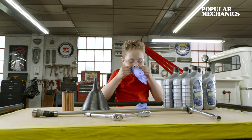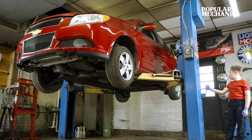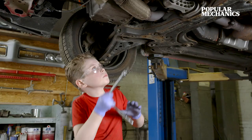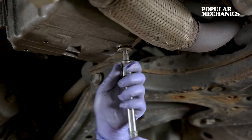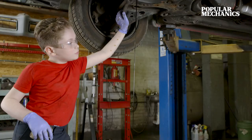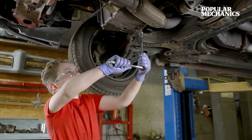If you don't have access to a lift like I do, make sure you've got two jack stands under the car. You can still keep the jack there, though. First, remove the drain plug that's on the oil pan, and then drain the oil into a drain pan. When the oil has finished draining, put your drain plug back on.